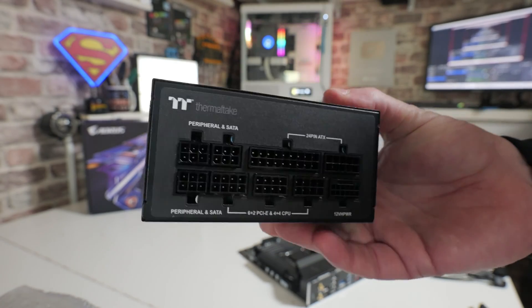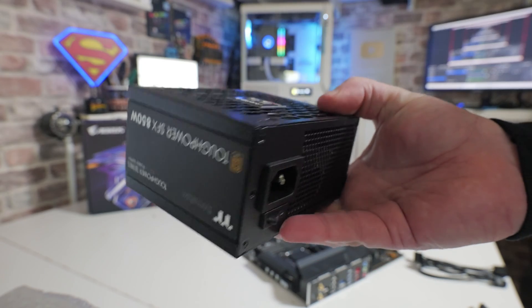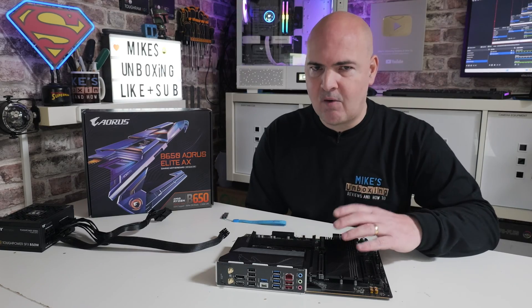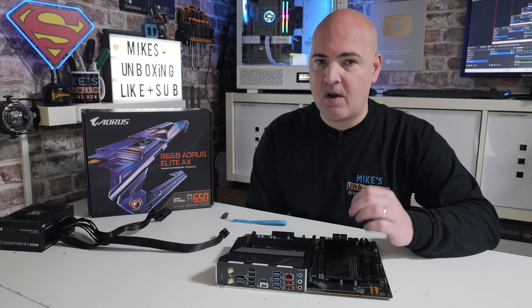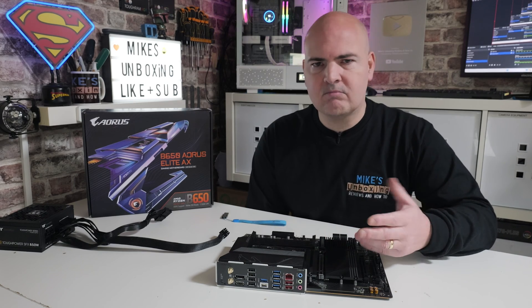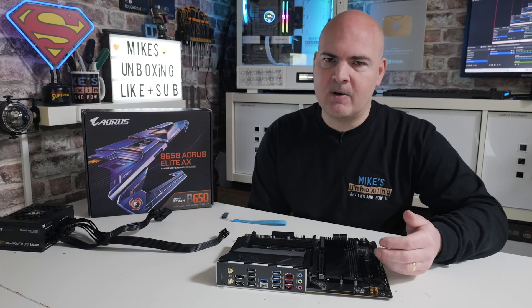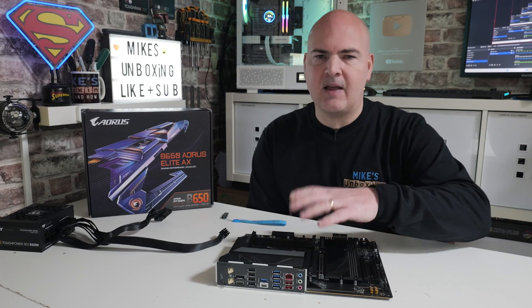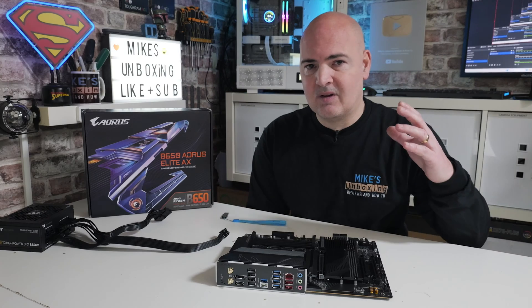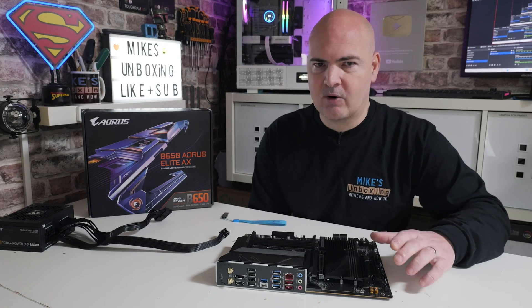People always ask: can I do the BIOS flashback with a fully populated system? Yes you can, most certainly you can. But in terms of actually fault finding, if for some reason it won't flash, it is far easier to do it on a completely bare board before you start the build. But if you've already done the build and you've turned your PC on and you've got no display, then I would suggest at a bare minimum removing the graphics card and the RAM. You can leave your CPU on the socket should you need to. Ideally, a bare board is the best way to go to rule out any other things causing problems.